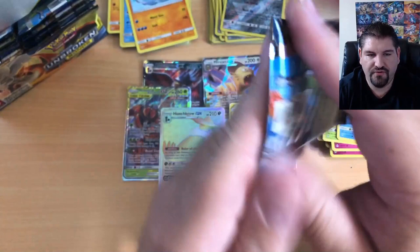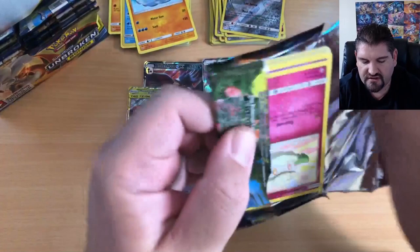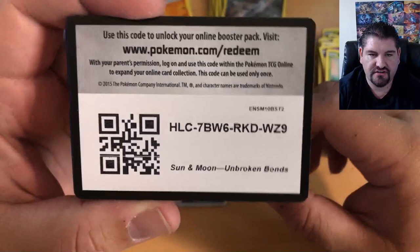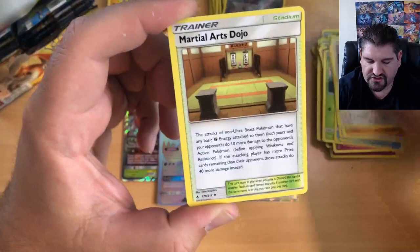So far, if you guys remember, we have the Honchkrow GX, Greninja and Zoroark — those are the biggest, baddest pulls of this box so far. But we are still trying to get that Red's Challenge Full Art or the Reshiram Charizard GX Rainbow Rare, which is also a very good option.